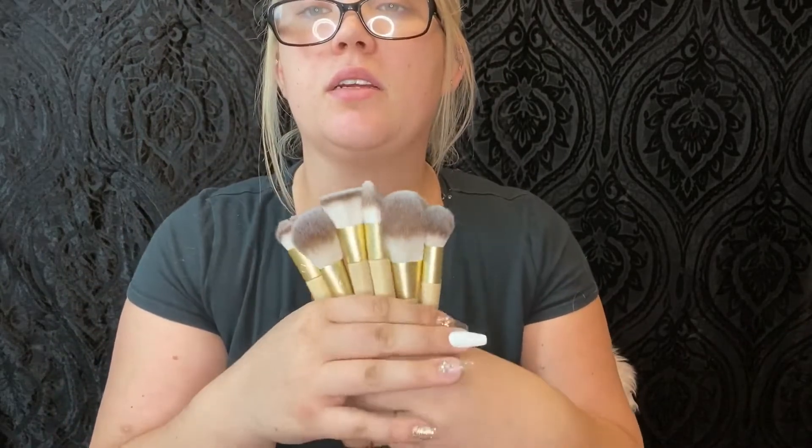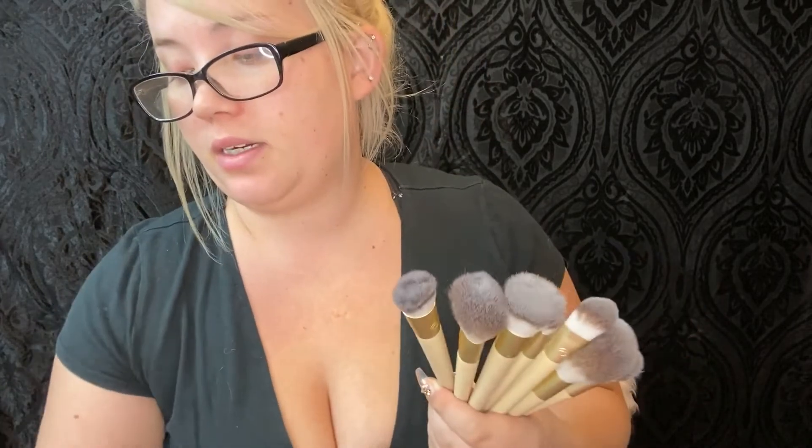So that comes with one, two, three, four, five, six, seven brushes altogether — which isn't bad considering I paid 25 bucks to get seven brushes, a blender, a mirror, and this little stone. Not bad!